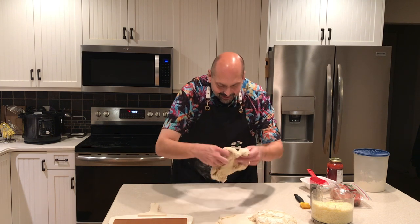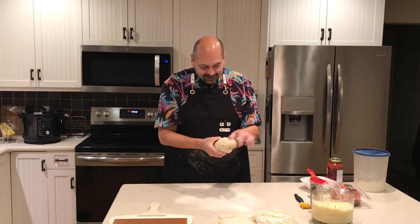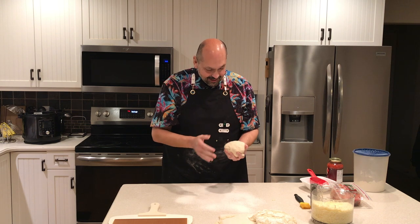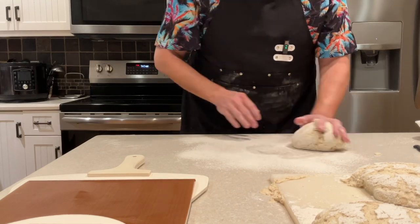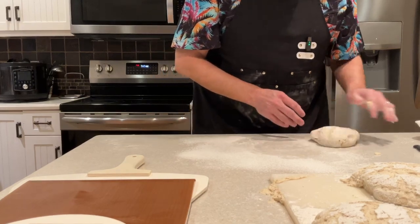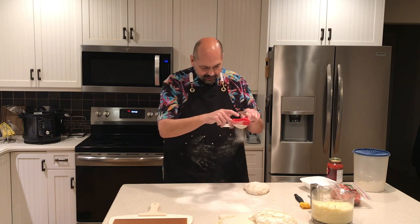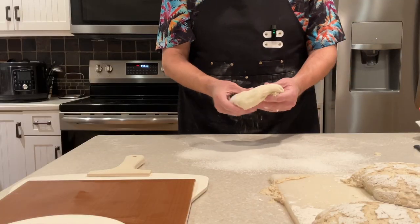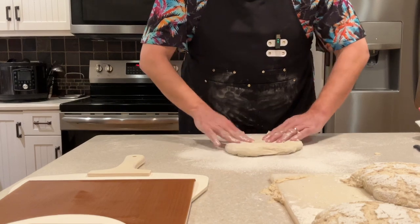These are super sticky — this might be a tough demonstration for this. This is a very sticky dough. We'll see. I'm going to roll it around in this flour just to give it a fighting chance. Maybe put a little more down.